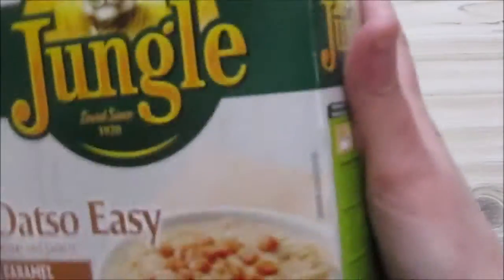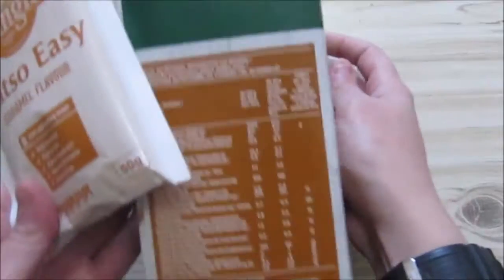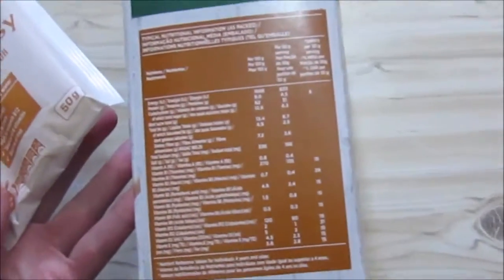There's around 10 or 12 packages in here, I'm not really sure if they say. I'm not going to read all of the stuff on the box — it's not going to be a long review.